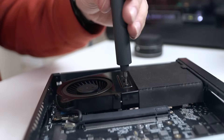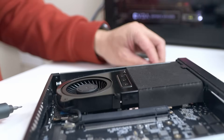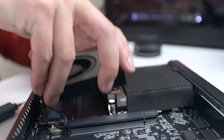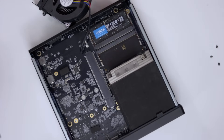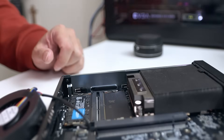Right next to the PCIe slot is a fan held down by three screws. If you remove that fan, underneath it you expose the DDR5 RAM slots for upgrades. According to Miniform's website, you can upgrade to 64GB of RAM — I currently have 32GB. But according to Intel's website for this CPU model, you can actually go up to 96GB of RAM.